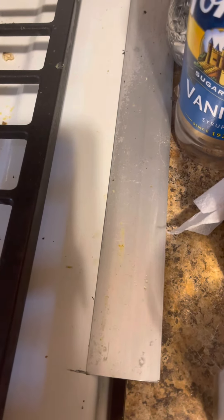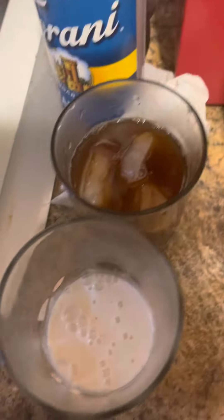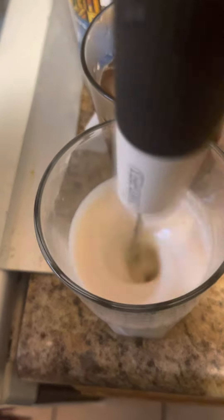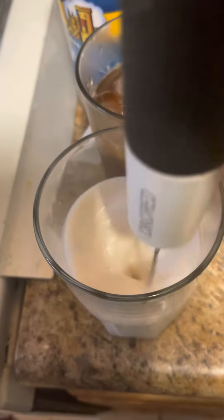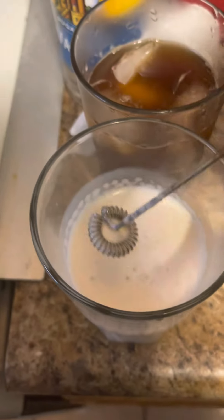Next, hot water — I use about that much. Then you're going to take your milk frother and froth your milk, just like that. Very simple. You can do this for as long as you like. This frother is off Amazon, but you don't have to use one — I just like to.